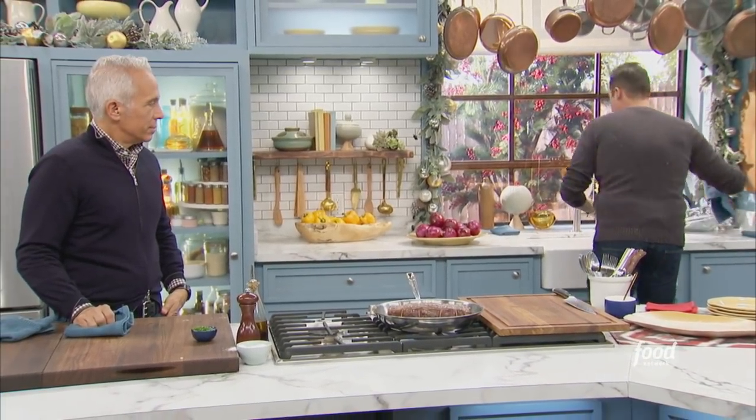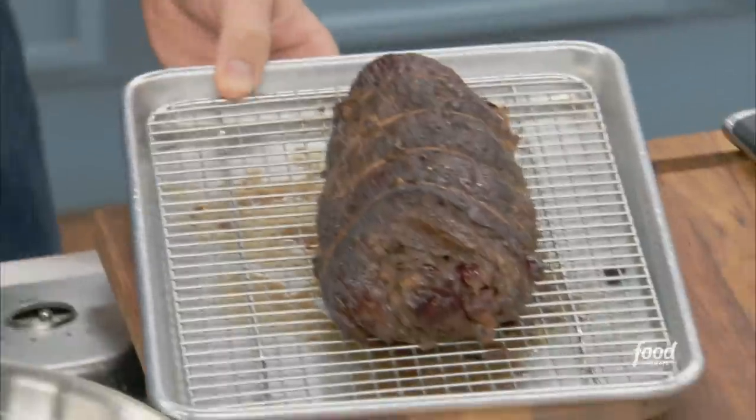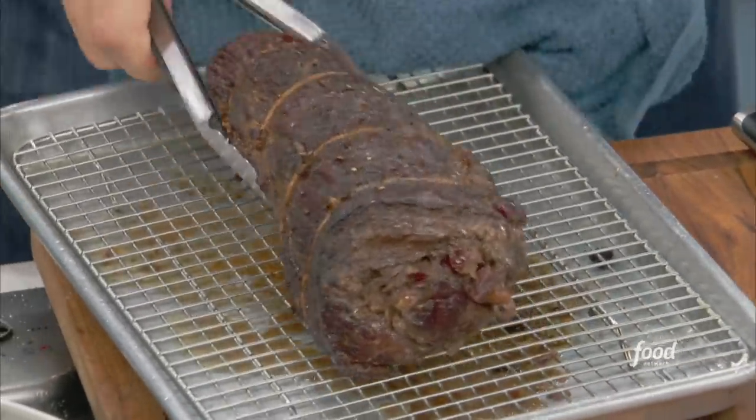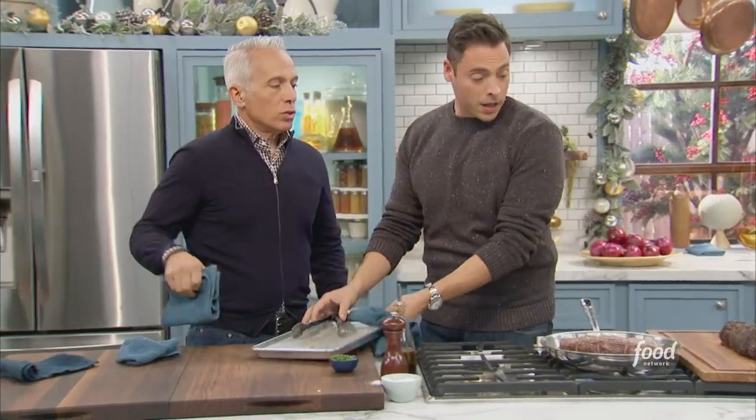The beauty of this method — when you go low and slow like that in the oven — you don't really need to let it rest, because it's essentially been resting for two hours in there. Very little shrinkage, because it didn't seize up when it hit a super piping hot oven or grill or whatever.